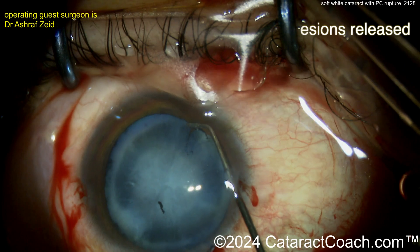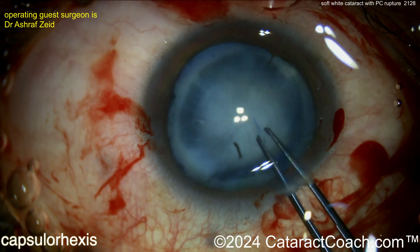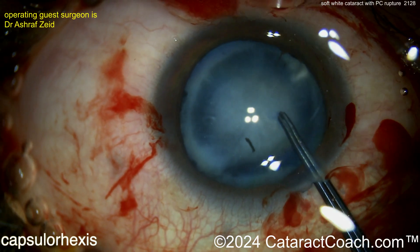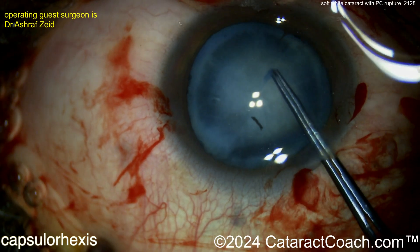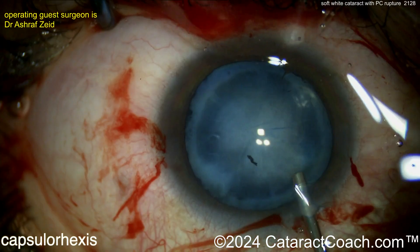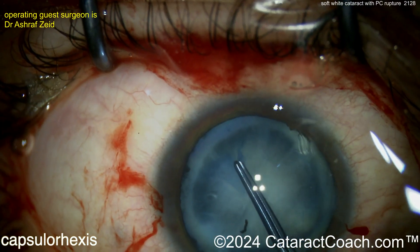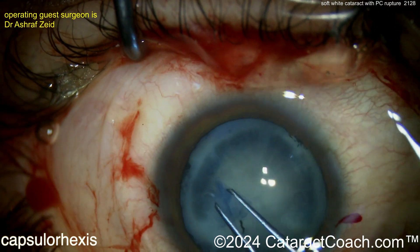This traumatic cataract has a lot of opacity on the core material but not a lot of nuclear density. Now the rhexis is done — watch carefully to make sure there are no signs of zonular weakness as you create the rhexis. This patient sustained some sort of injury to the eye, and you can see the rhexis is being completed — that looks pretty good, a nice complete rhexis.